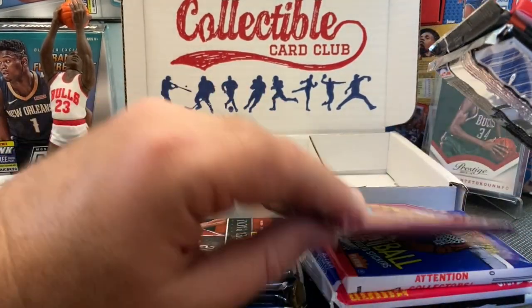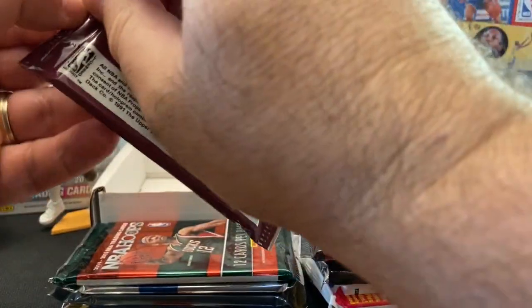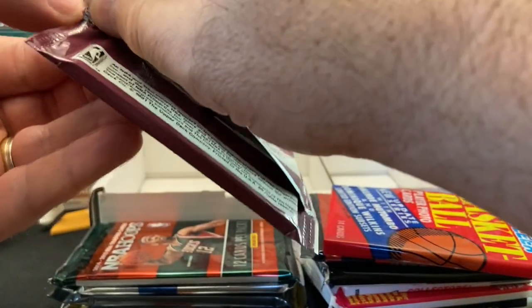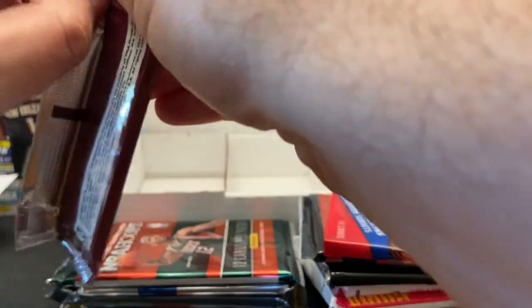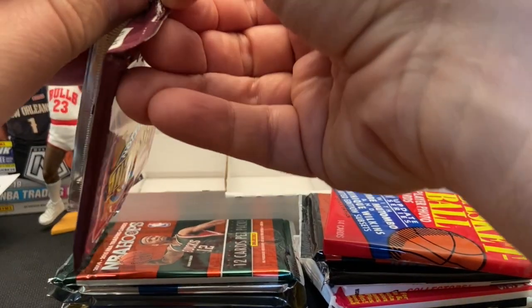Let's go ahead and open up the 91-92 Upper Deck. The inaugural year — when I was really collecting cards quite heavily as a kid, I remember this stuff. If I remember correctly, you wanted to get the Larry Johnson Rookie, or of course I was looking for the Mutombo Rookie with the Denver Skyline in the background. This pack does not want to open up.